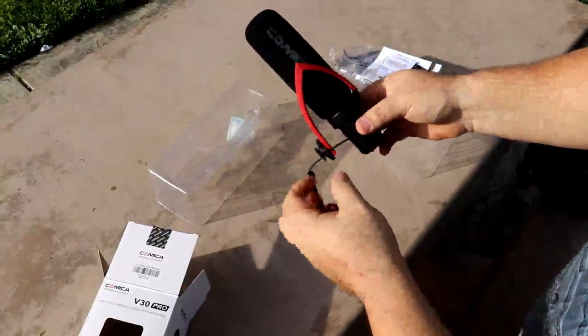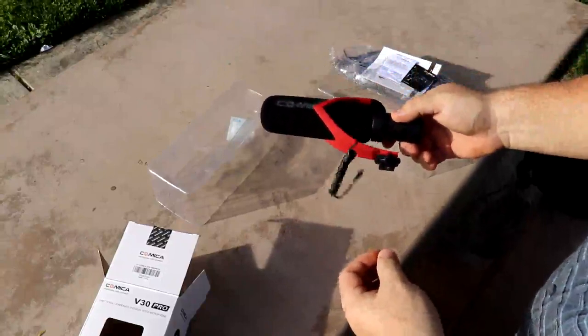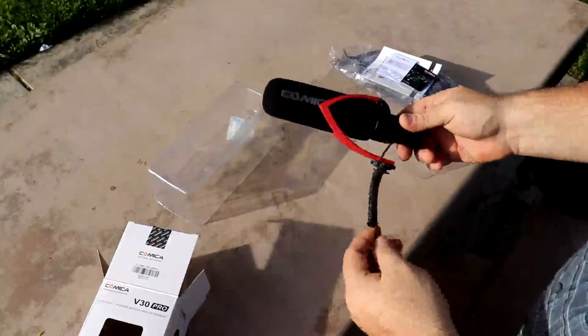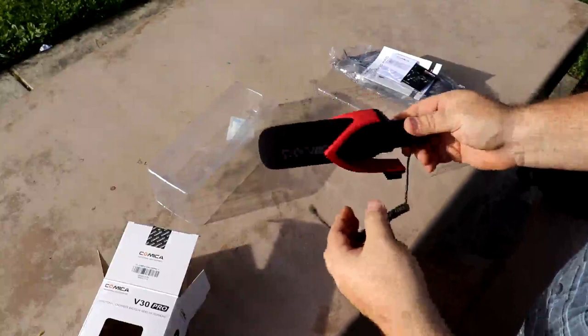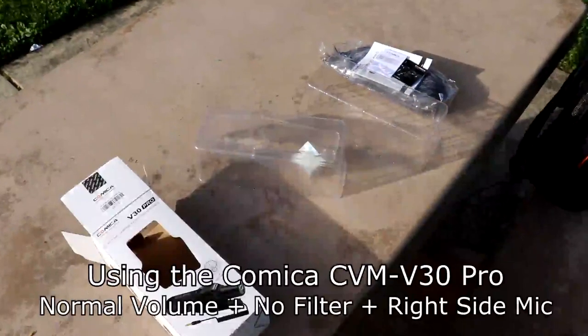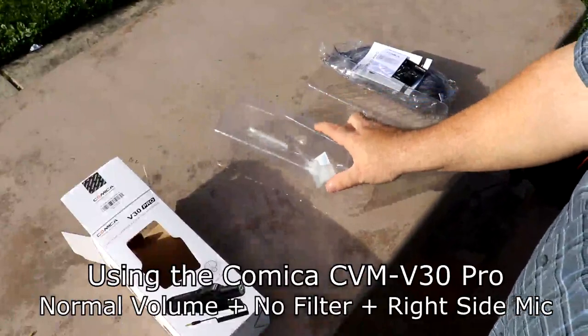I'm going to go ahead and put this on the camera so that you can tell the difference. Right now I'm using the on-camera microphone so you can pretty much hear how terrible that sounds. I'm going to go ahead and put the Comica mic on and you'll see the big difference. And there we go — now that the other mic is on you can pretty much hear the difference.